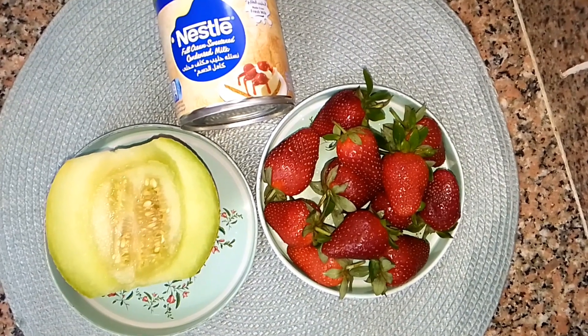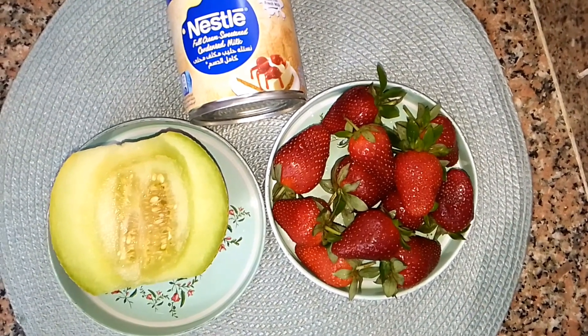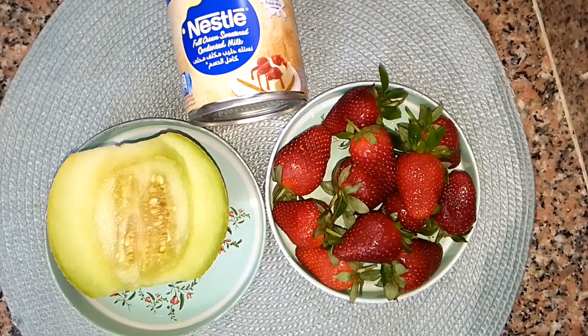For this recipe I'm making use of only three ingredients: honeydew melon, strawberry, and condensed milk. I'll go ahead and cut them into small pieces.